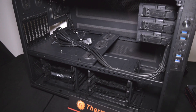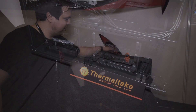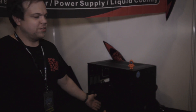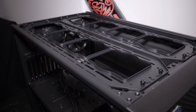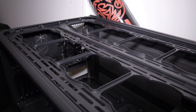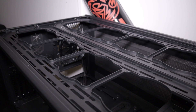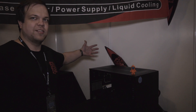You can fit 480 millimeter radiators in here multiple times — one here, one here, one here, one at the bottom — and you can even fit another 360 millimeter radiator at the front and a 140 millimeter radiator at the back, so it covers all your water cooling needs. And if you run out of space, you can stack another one on top to double the space.